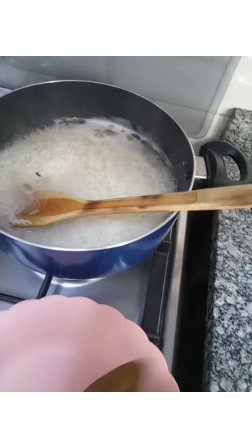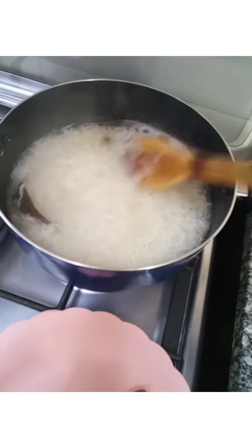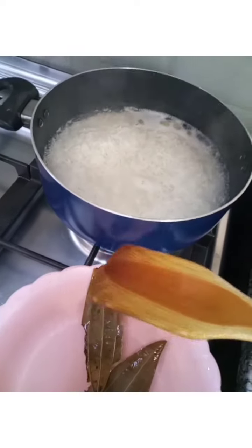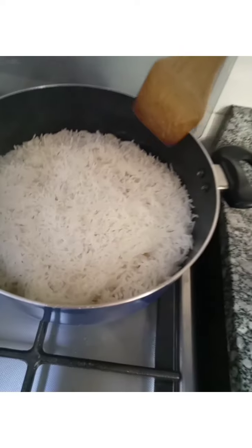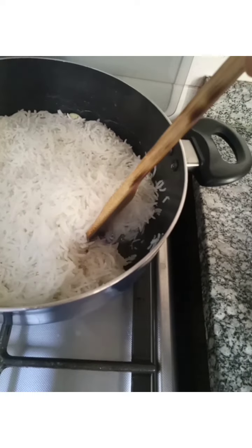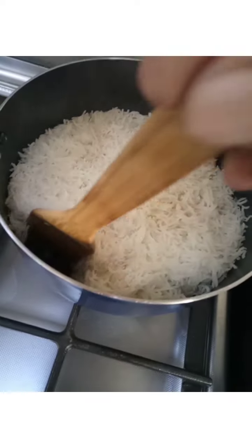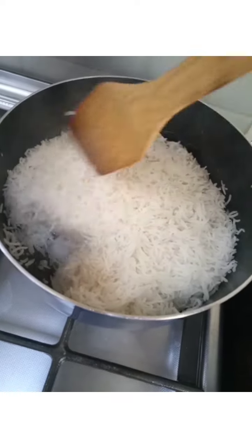I remove the bay leaves from our rice because they have given their value — I liked the smell they added to the rice. Now let's check the water in our rice to see whether it is done or not.